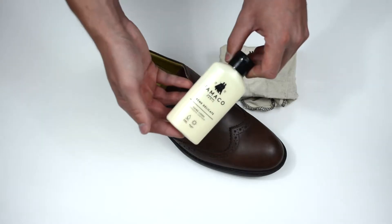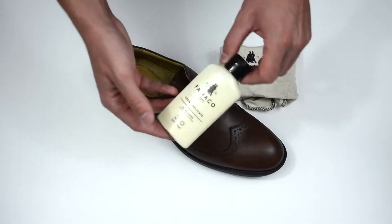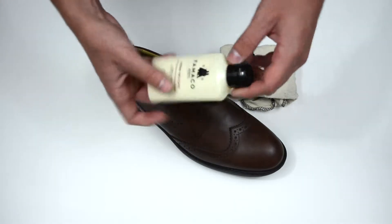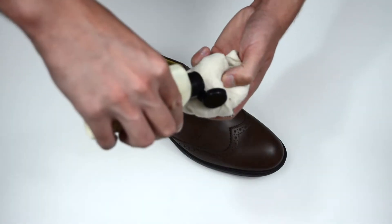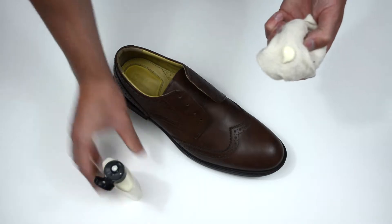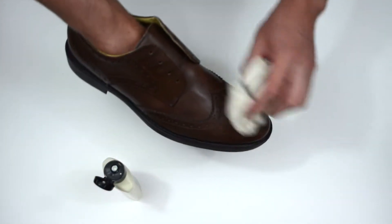So first things first, we're going to be using the creme delicate just to give the shoe a bit of a clean and the leather a bit of a nourish. What I like to do is just fold the cloth over slightly, then put some of the creme on and then just go over the whole shoe.